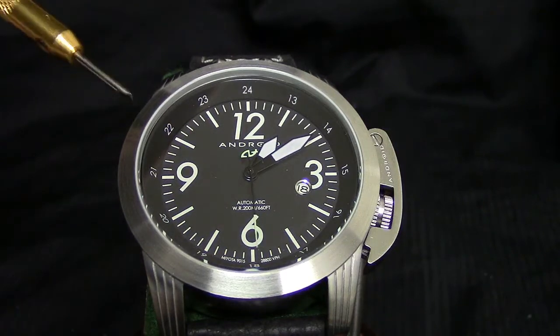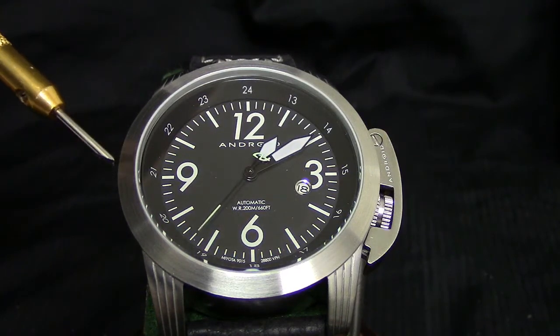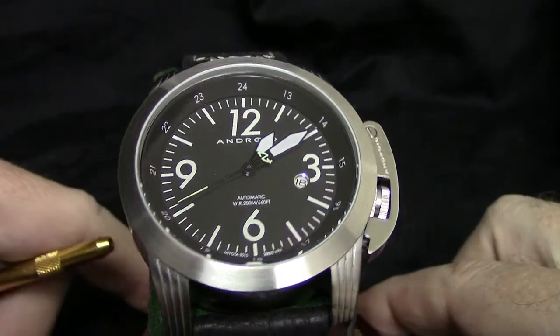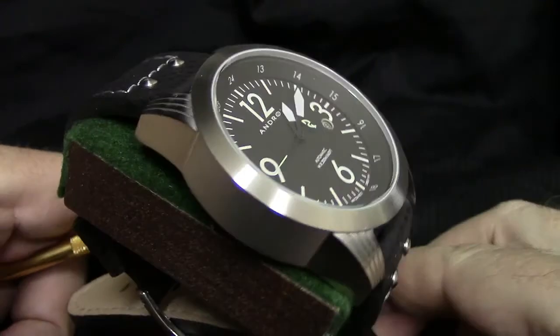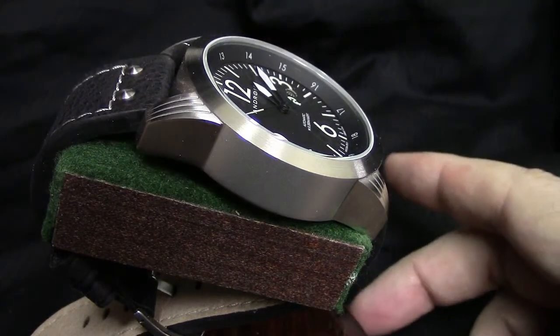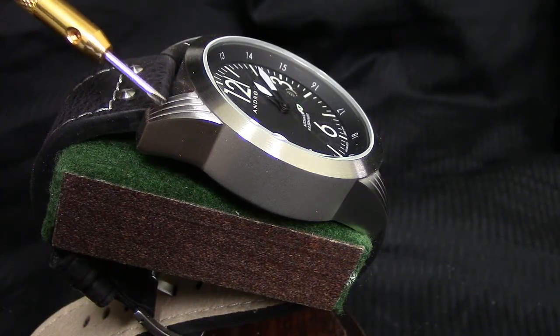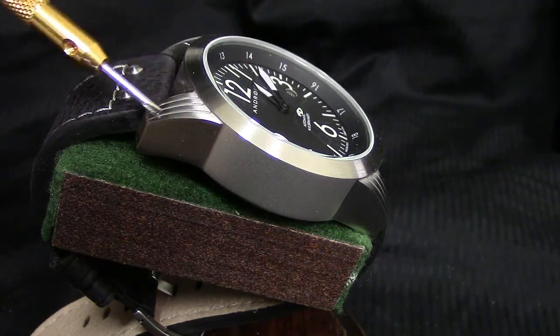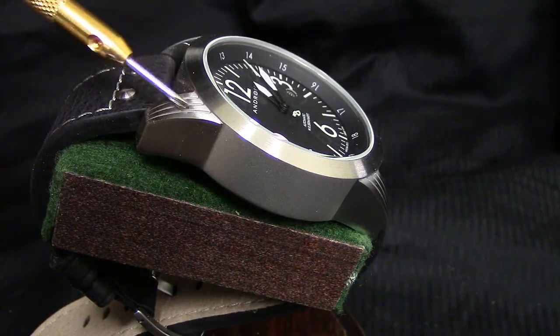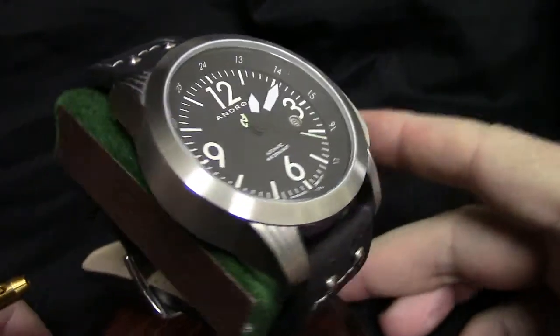316L stainless steel — two of the options, including this one and the blue dial version, are unplated 316L stainless steel. Thickness-wise, I'm going to call it about 16–17 millimeters — it is a fairly thick watch. One thing I want you to notice, which shows the level of detail work that Wing thinks about, are the grooves or lines machined into the lug area. It helps break things up and draw the eye to the watch itself. A nice little addition there.